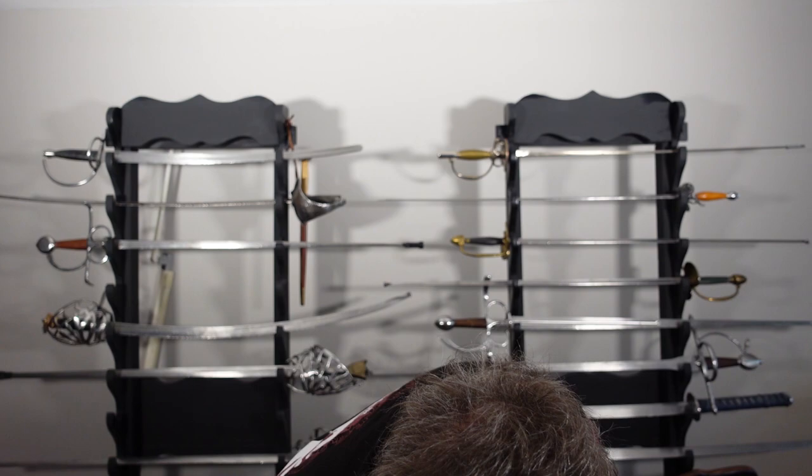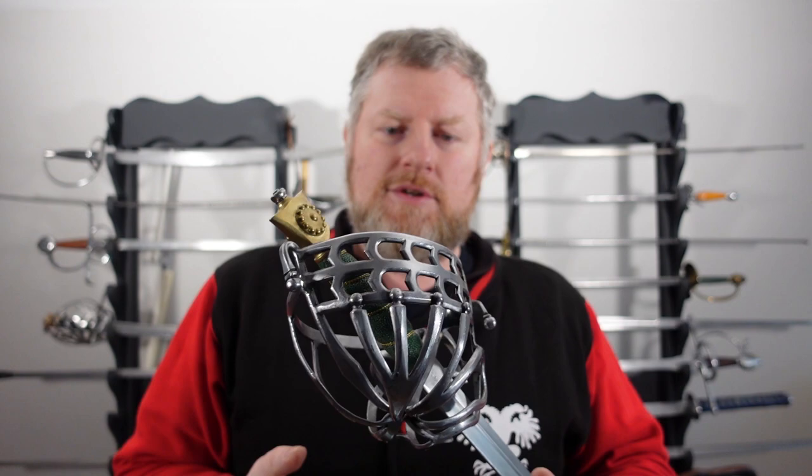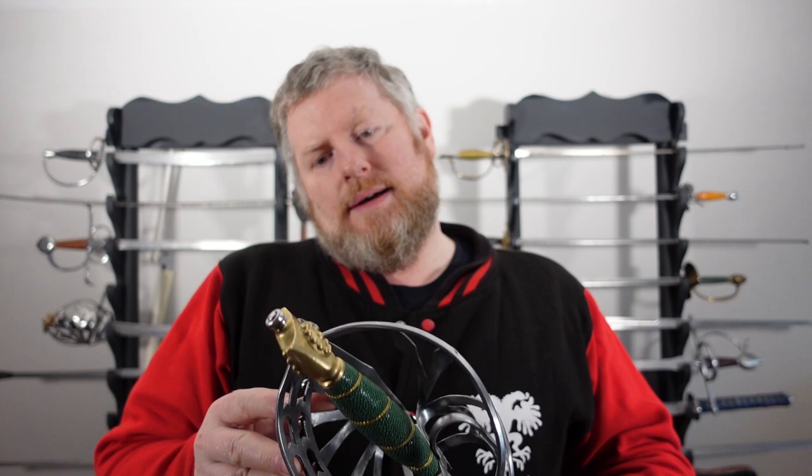I have some specs here from Jesse Belsky, just to give you an idea of the kind of thing you can ask for. Depending on the type of pommel, it changes the point of balance, along with the length of the blade and all the other particulars. But as you can see, it's a really nice looking sword.